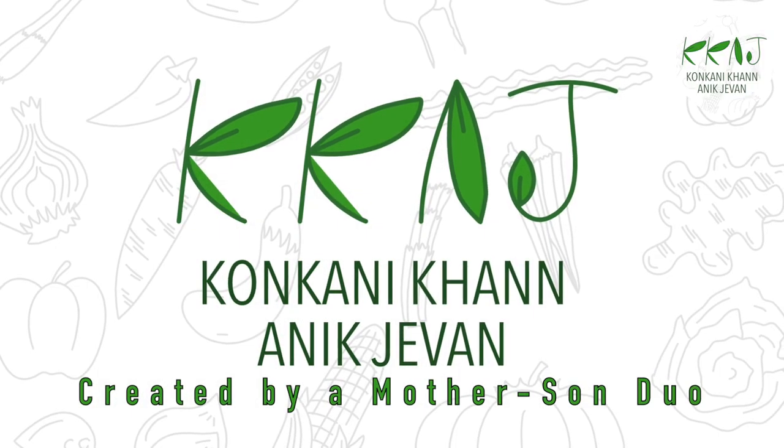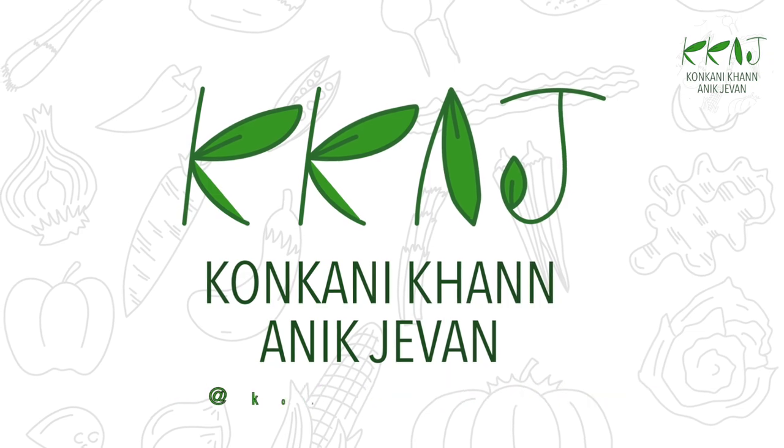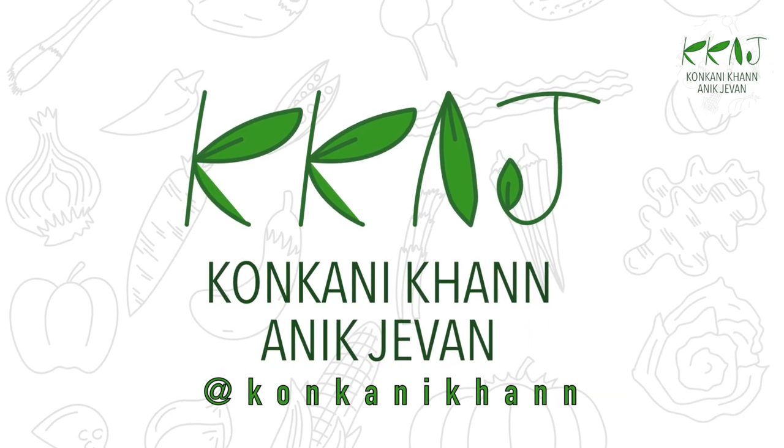Hi, welcome back to Konkuni Khan and Javan. Please like, share and subscribe to see more upcoming videos.